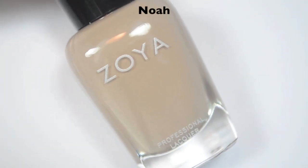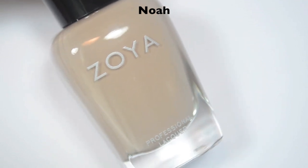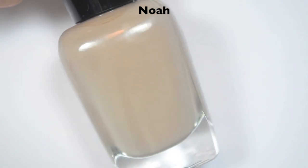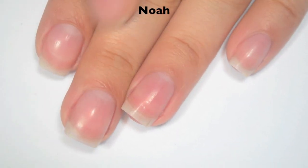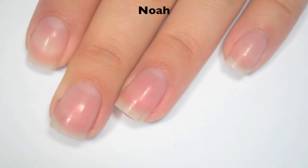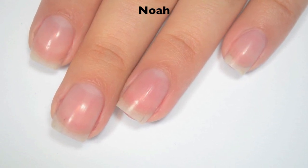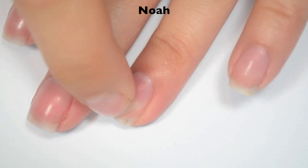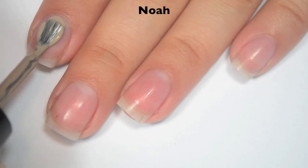I am starting out with the six one-coat creams, as Zoya calls them. The first one is called Noah and this is a kind of putty color. If my nails look a little stained and goofy around the edges, I've swatched a ton of fall colors in the last couple days and I cannot get the stains out. So here is one coat.